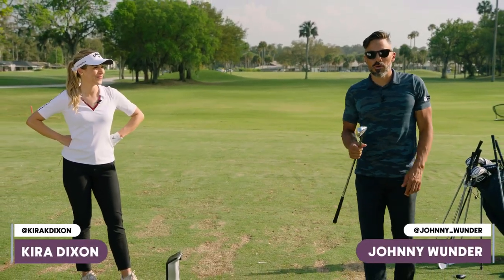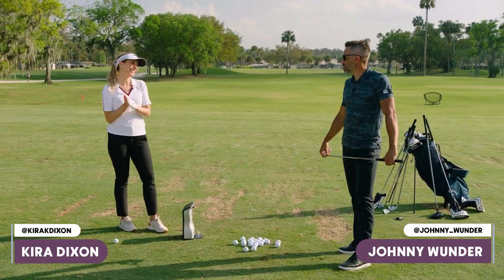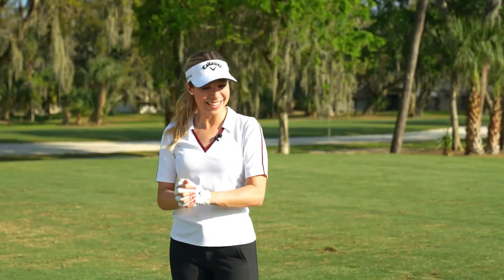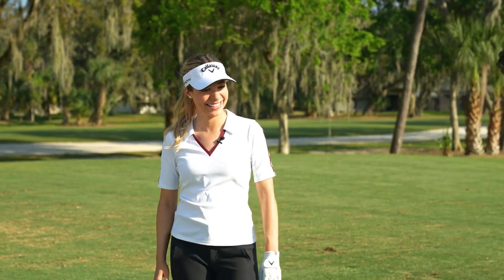Welcome to the World of Wonder. I have the great honor of having my good friend Kira Dixon on the World of Wonder channel. Welcome to my world. Thank you, Donnie — I'm excited to be in your world. And I'm very happy to have you here. So we're going to talk about some new stuff today.